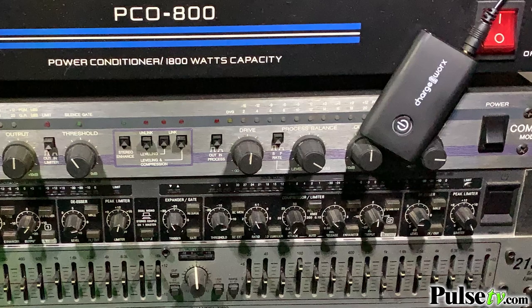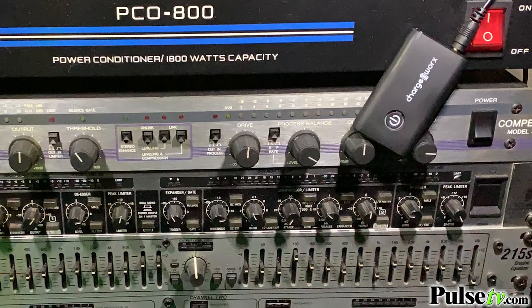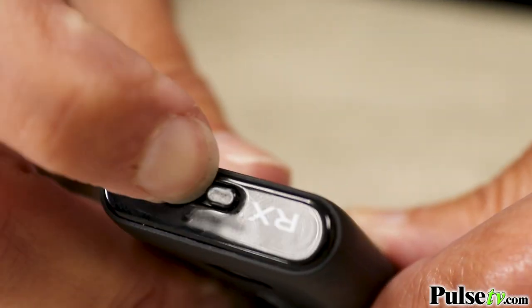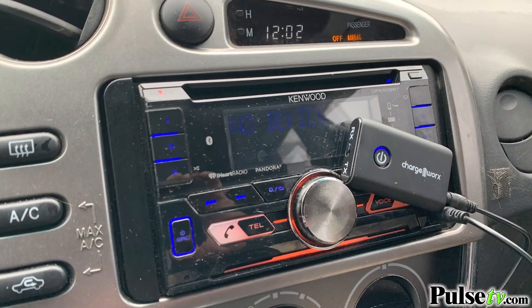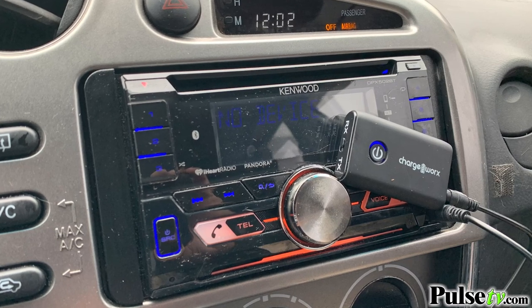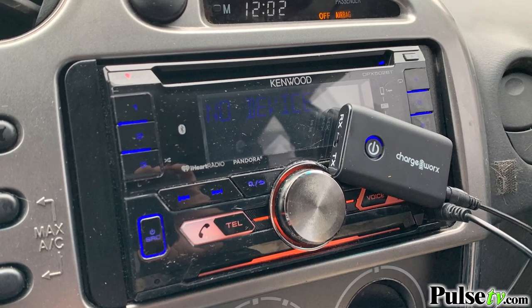Now why would you want this? Well, you might have a great old stereo that still sounds great but it's not Bluetooth capable. So how are you going to listen to all your favorite tunes from your phone or tablet? Easy — just hook this up to it, turn it to receiving mode, and it'll work instantaneously. For instance, if your car has an auxiliary port, you can plug this in and now you can stream all the music from your phone into your car.